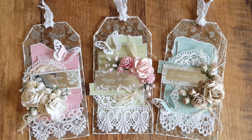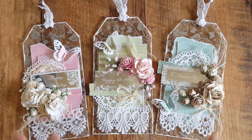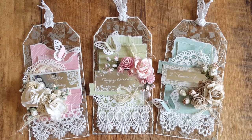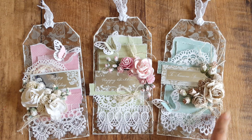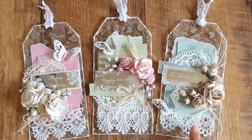Hi everyone, it's Shilpa here. I'm here to share with you all these pretty little tags that I've created. I'm not going to go through all the supplies because I have got a tutorial on one of them. The supplies are all on there — what I've used — and I'll put the link to that video below.